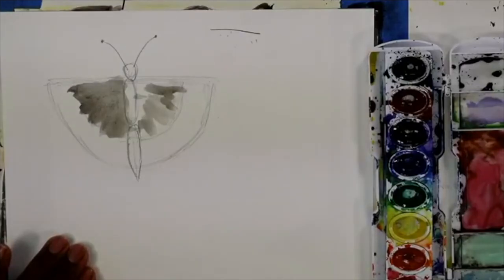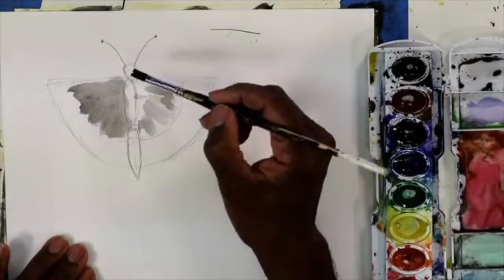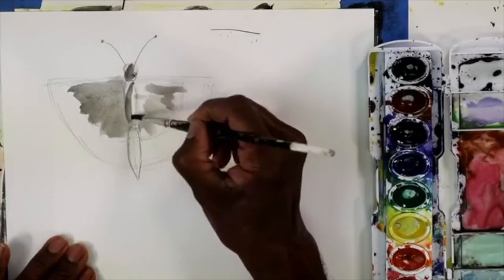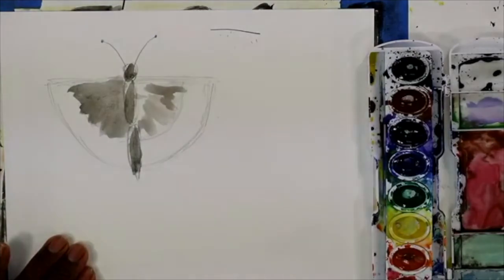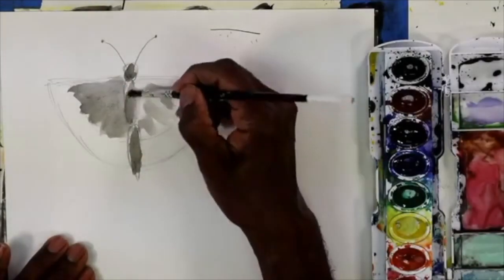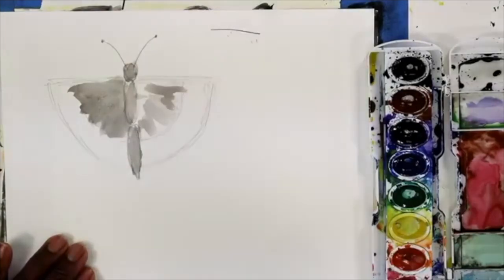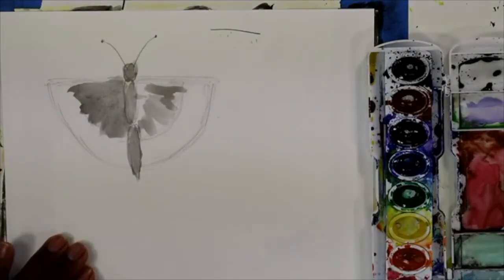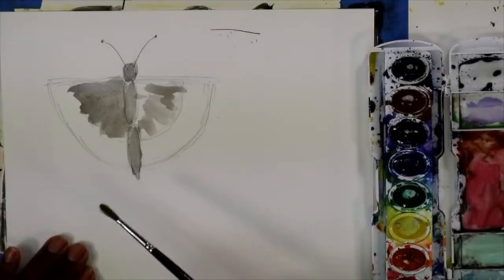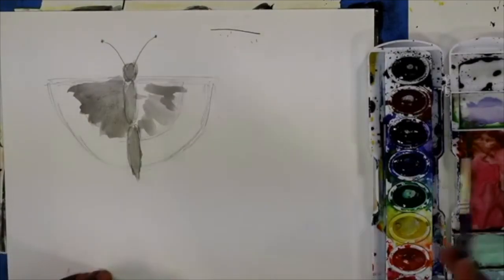The more water you put in your brush, the thinner your paint is going to be and it's going to look gray. Let's paint the head and the body gray — not black, but gray. I still have too much black in my paint. I think it's this brush — this is not really a watercolor brush, this is an acrylic brush. So I'll put that brush aside and get a large round brush. This brush is a little bit softer.